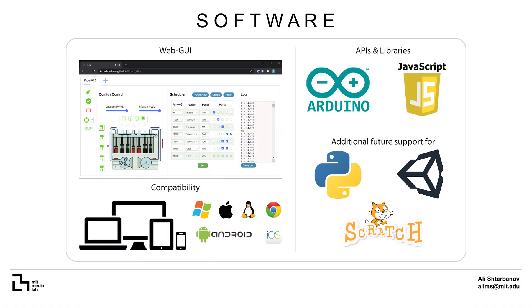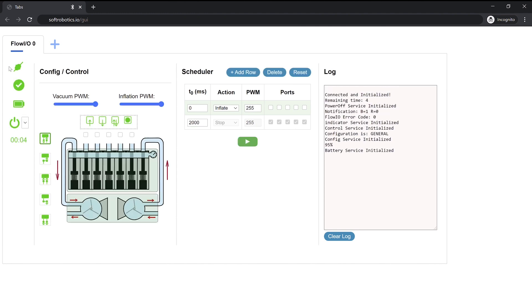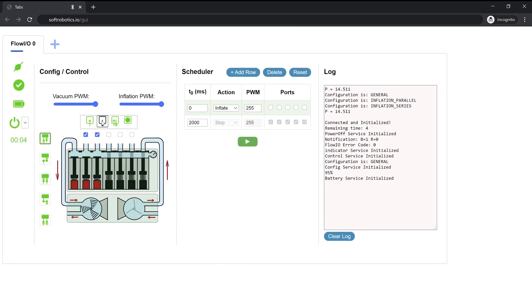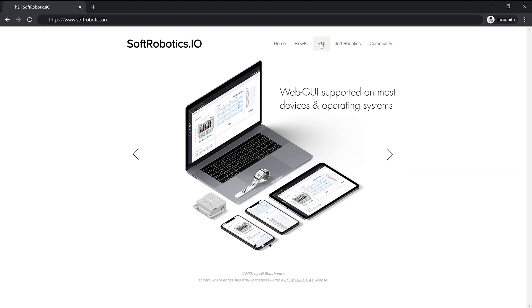Flow.io comes with multiple libraries, APIs and a web GUI so that it's accessible to people from all technical backgrounds. The GUI is built in JavaScript and implements the web Bluetooth protocol, which allows users to control Flow.io directly from their web browser, from any Bluetooth device and without having to download or install anything. To launch the graphical interface, users simply need to visit SoftRobotics.io with their Google Chrome web browser and click on GUI.